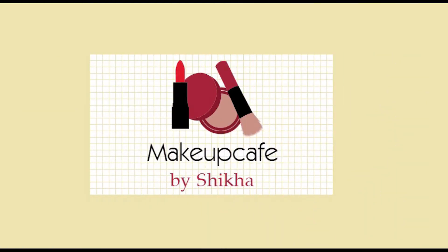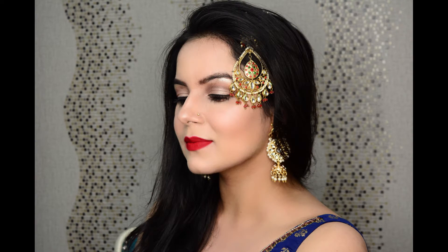Hi everyone, Eid Mubarak to all! This is a special makeup video on this very auspicious occasion so all the beautiful ladies can look their best. It's special because I've also used some very pocket-friendly drugstore products for this video. So let's get started!